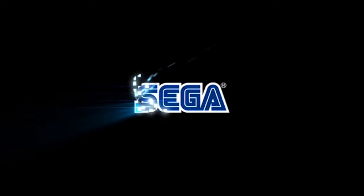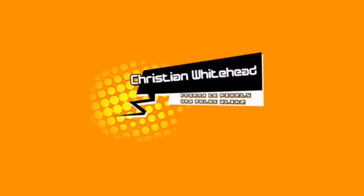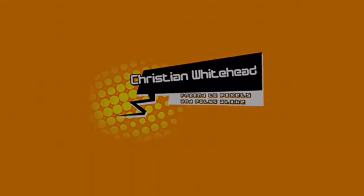Hi, I am Razdaz. In this video I'm going to be doing a review on Sonic the Hedgehog 2 on the app on the iPhone, just to see what it's like and to give you guys an idea of what it's like to play.